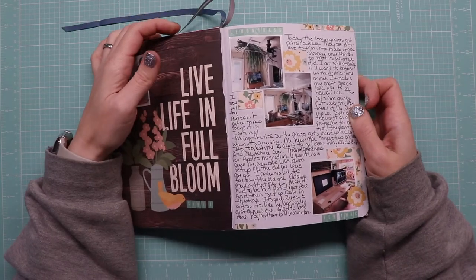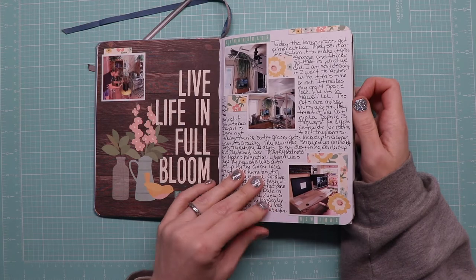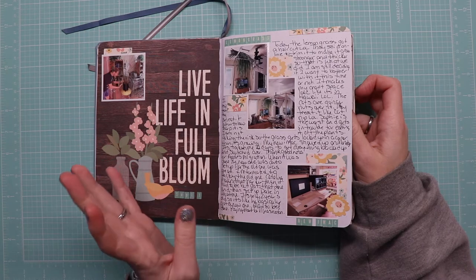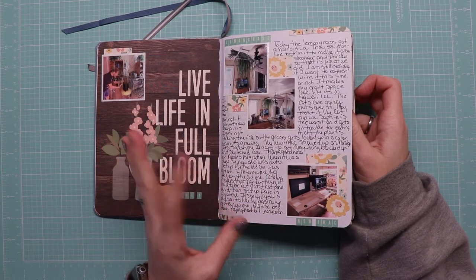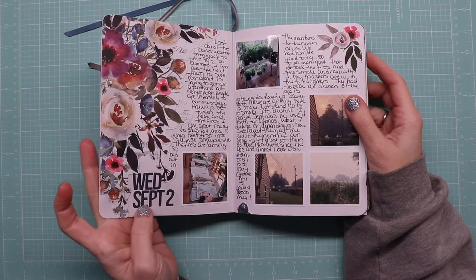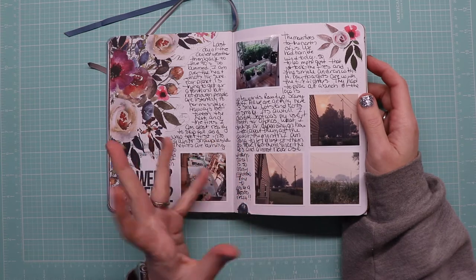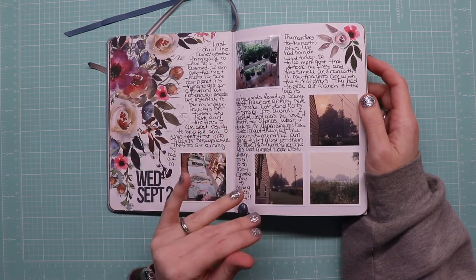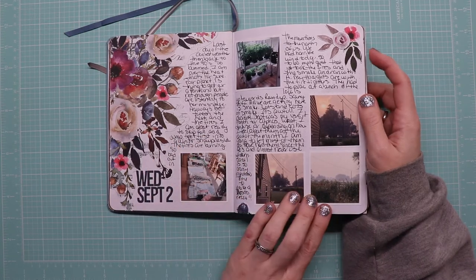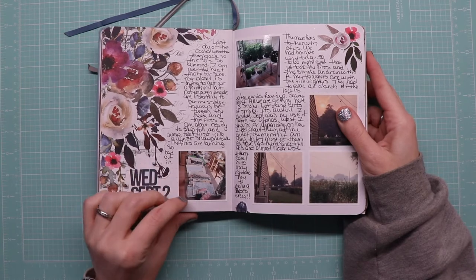September 1st — I had to give the lemongrass a haircut, it was out of control, and Sophie eats it if I don't keep it cut. Then we got a new Mac; technically we upgraded Dale's computer, he got my Mac which is only a couple years old, and I got a new Mac because I'm an Apple person. September 2nd, just working in the grow room. Through August and September the fires were crazy — not California crazy but still pretty crazy — so it's pictures of all the smoke around us.